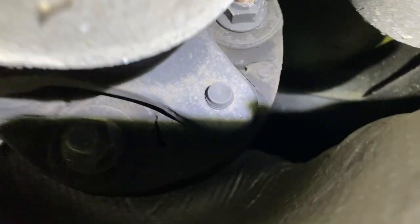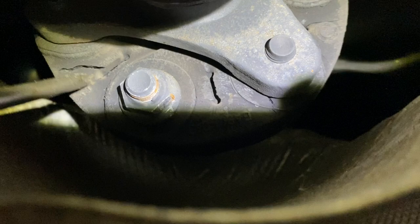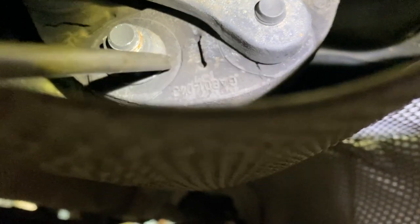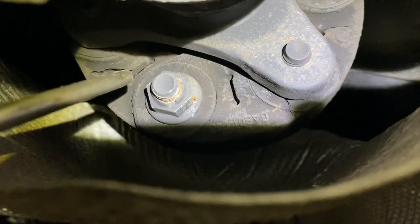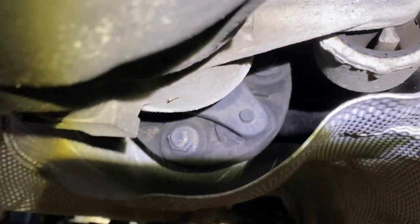As you can see right here, you see all those cracks? This is right here and right here — you see this big crack? If that cracks anymore and rips off, you're going to be stuck, you're going to be stranded.